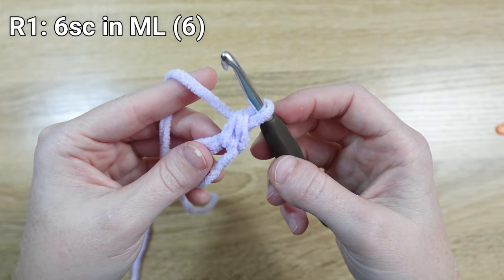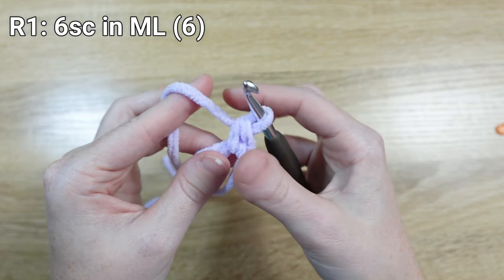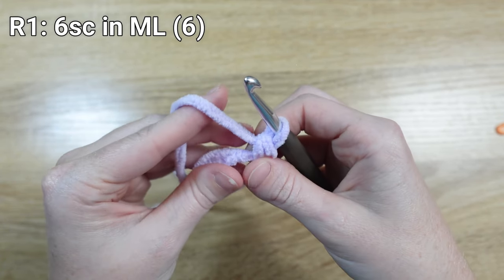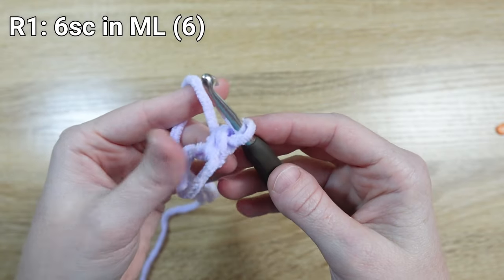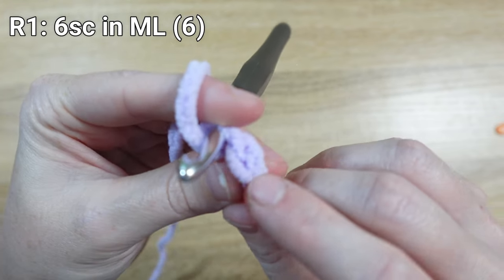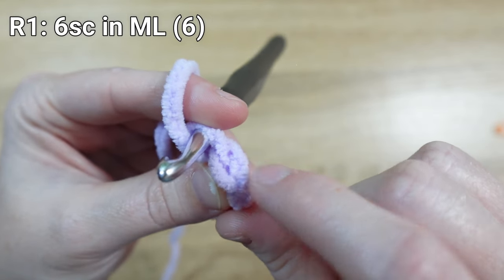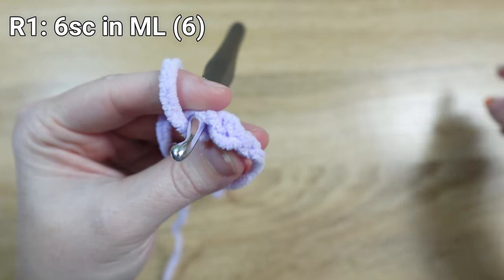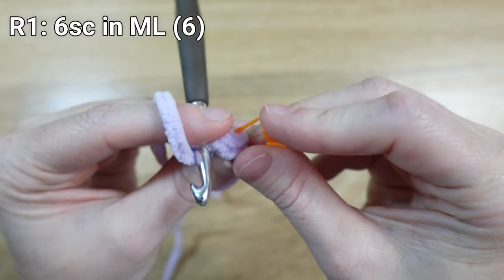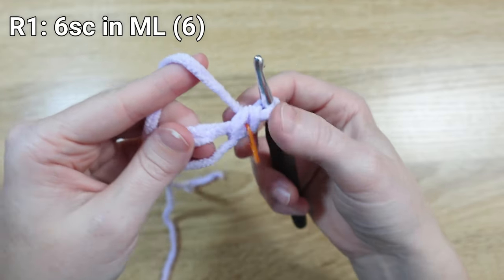To finish our single crochet stitch, yarn over one last time and pull it through both loops on our hook. That forms our first single crochet stitch. Two things before adding our next stitch: first, I like to tighten the stitch by grabbing where it hits the magic loop and pulling it to the right a little. Second, in Amigurumi projects, we mark the first stitch of each round. So we're going to mark that stitch — you can see the stitch forms a little V. Use our stitch marker to go underneath both sides of that V.